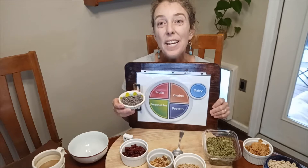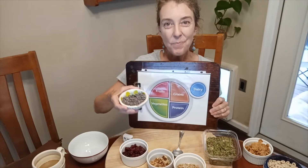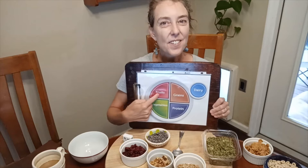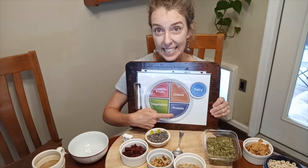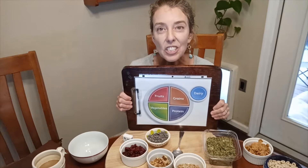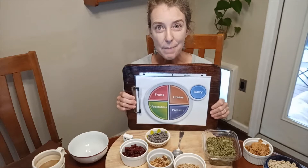And then we have a sometimes food that we can add. These are mini chocolate chips. Sometimes foods don't fall into any of these food groups. They're not a dairy or a grain or a fruit or a veggie or a protein. They are a sweet treat or a salty treat, and we can have them sometimes but not all the time — not too much. That's why they're called sometimes foods.